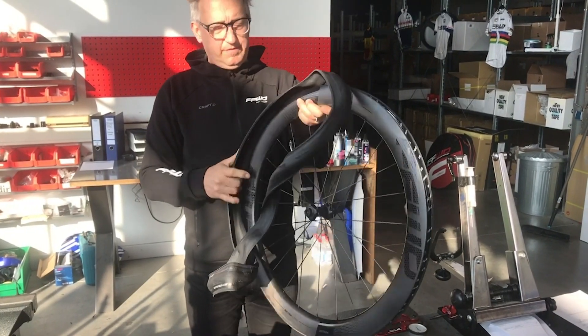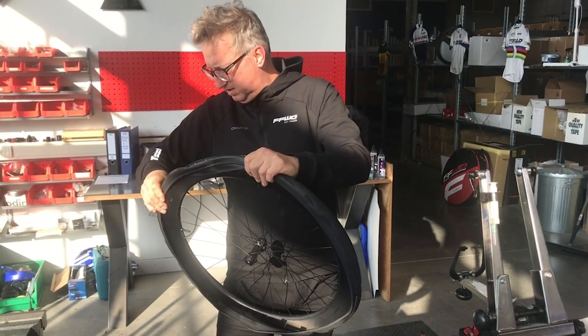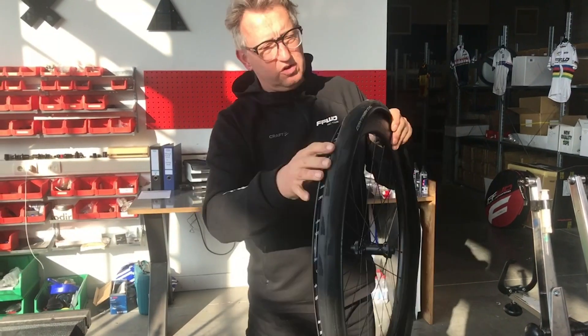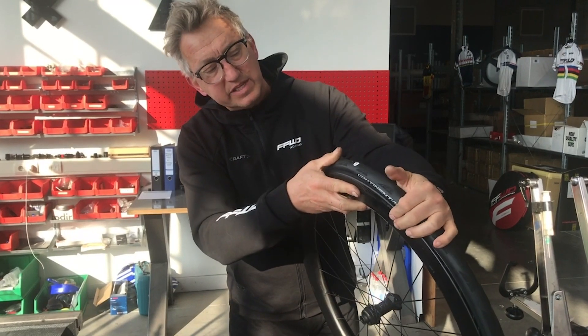The first step is to mount the tire at the valve. As you can see, the tire is really rigid. Now the wheel is correctly positioned at one side of the valve.